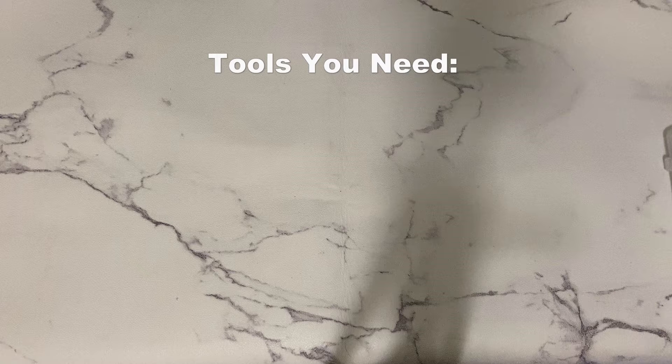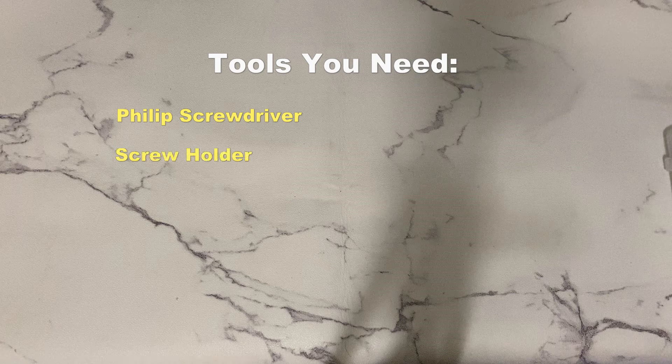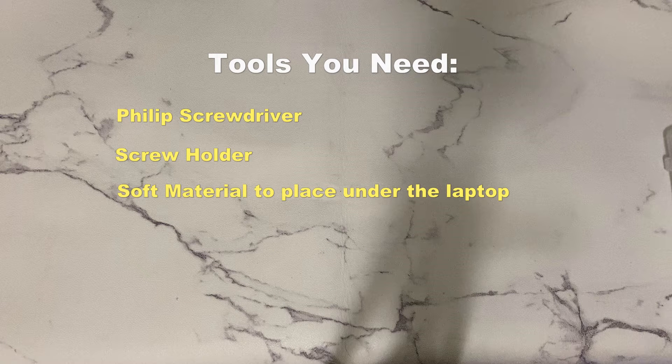You need a few tools to complete this task. You just need a screwdriver, a screw holder, a soft material that you can place under the laptop so it doesn't get scratched, and a plastic or metal spudger.